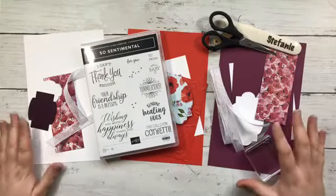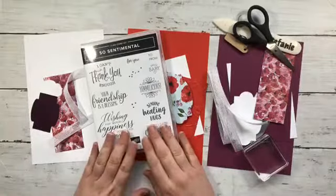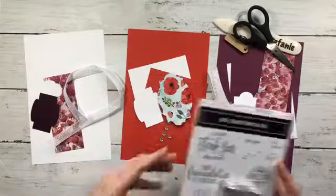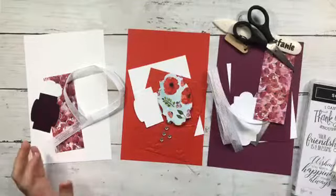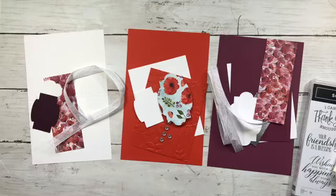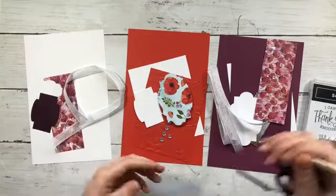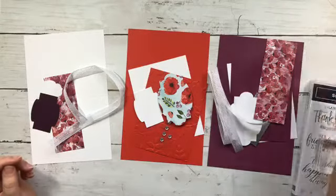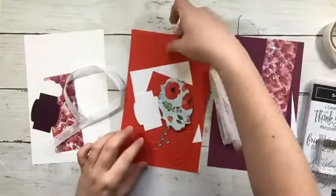I've got three different cards I'm going to make using the So Sentimental stamp set, and I want to show you something else with that as well. I've got my liquid glue in my lovely little beer festival glass, my bone folder, my scissors, some clear blocks, some glue dots, and some dimensionals as well.